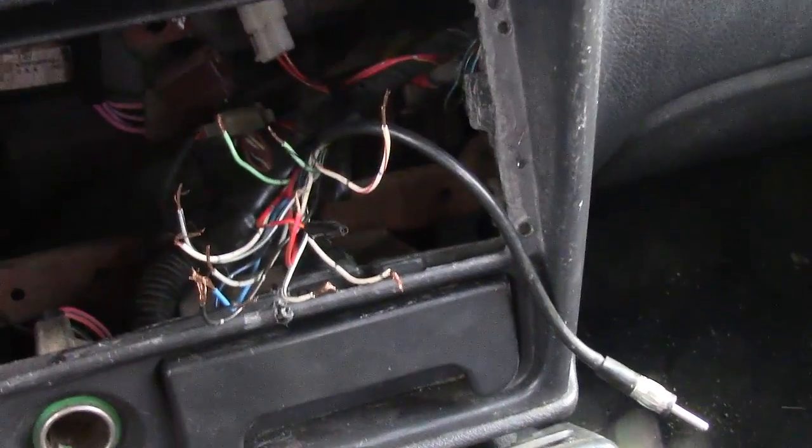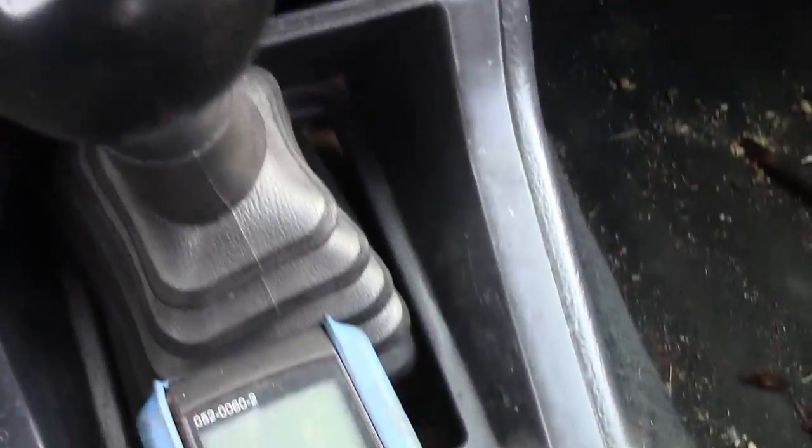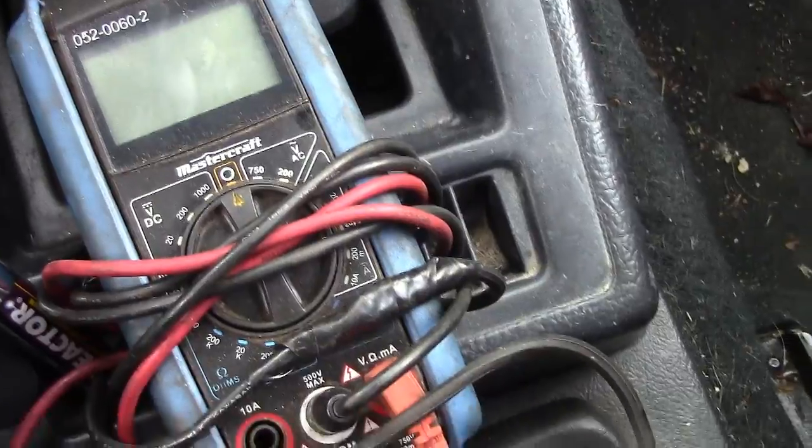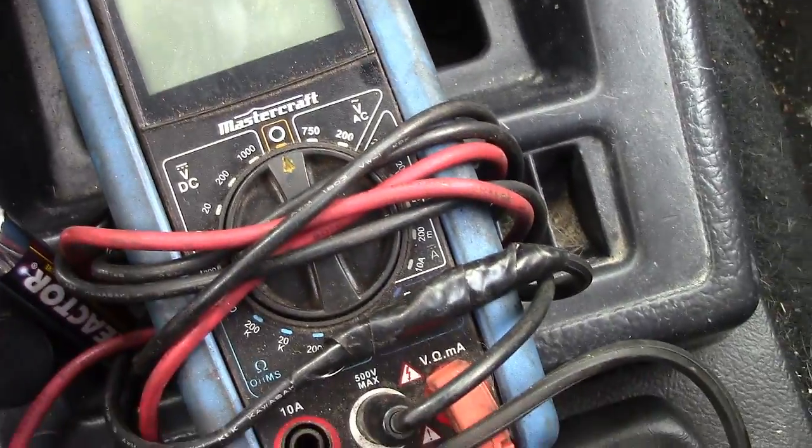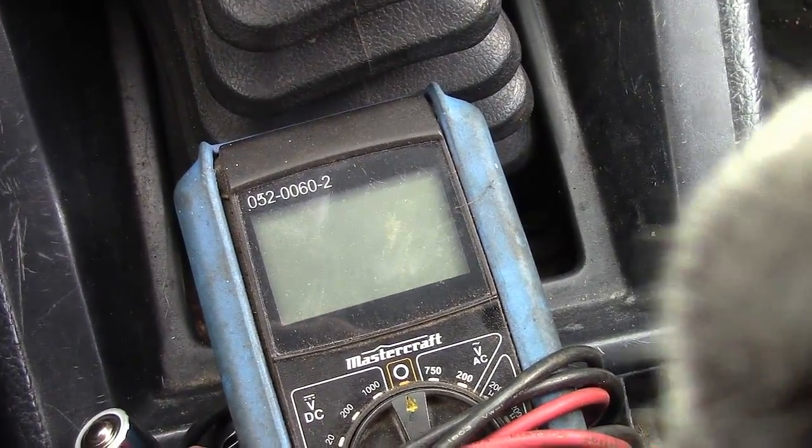For finding your power wire and your ground wire and everything, your best bet is to do that with a multimeter, one of these. If you don't know how to use one of these, there's lots of videos out there telling you how.